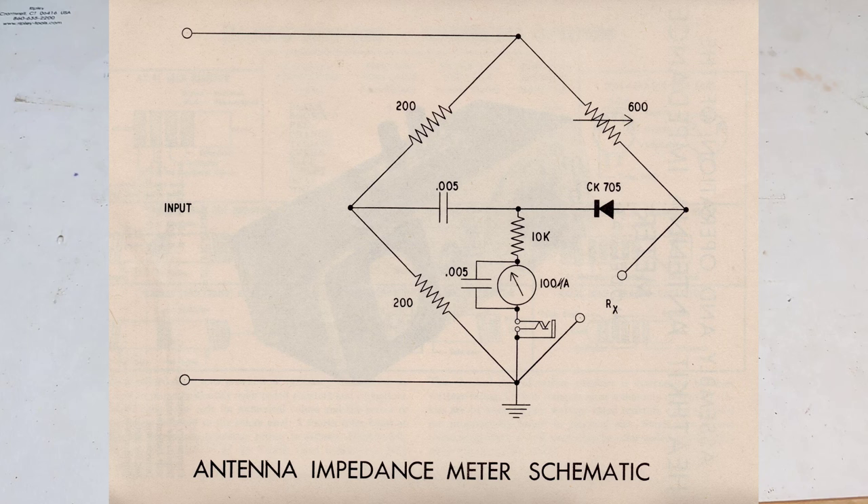The unit is quite simple with only eight parts. It uses two precision 200 ohm resistors, a 600 ohm potentiometer, and another 10k resistor for the meter. A germanium diode rectifies the signal to DC, and two capacitors are used for filtering. The meter is a 100 microamp unit.